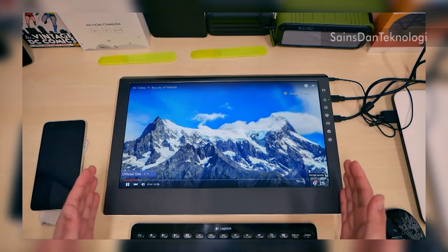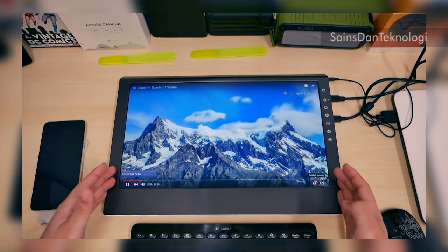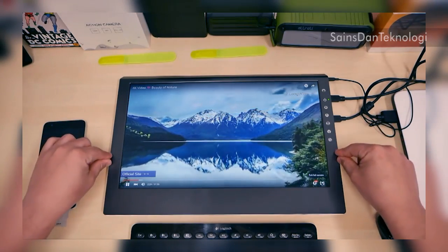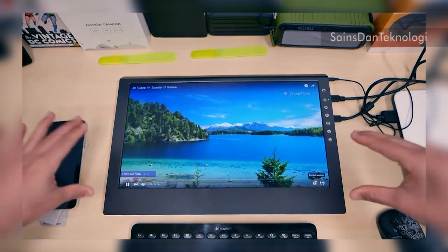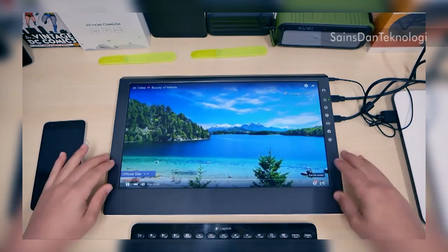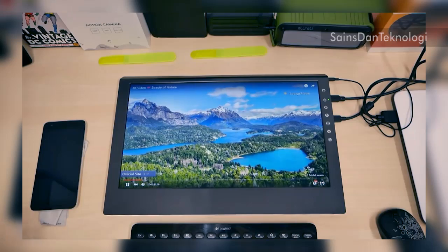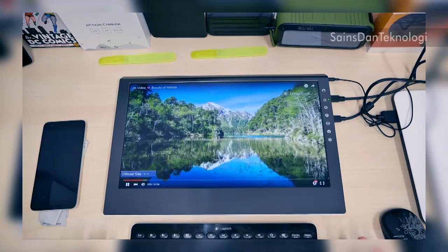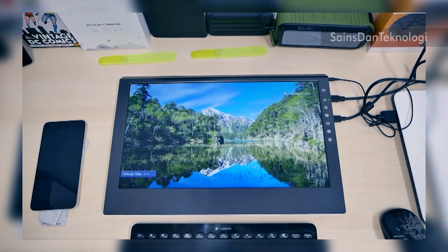You can plug in your Xbox, PS4, Nvidia Shield, Nexus Player — anything with a display output — and use this as your monitor, TV, or computer screen. It's a convenient way to stay portable. They also have different styles and models available. If you want one for yourself, you can find the link in the description below. Enjoy it and I'll see you guys next time!